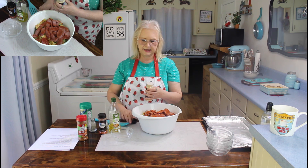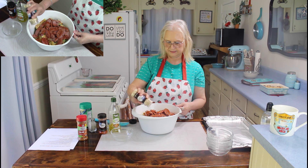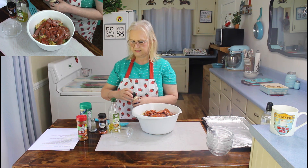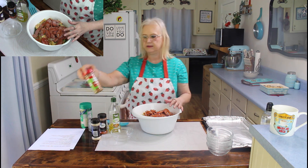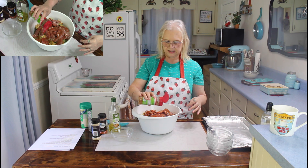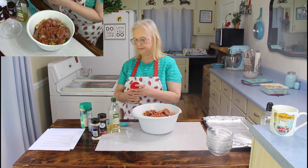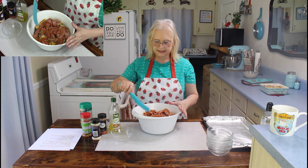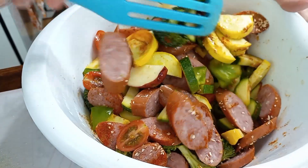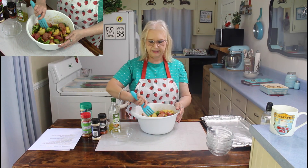Now then I'm going to put in some onion flakes. I'm going to put in this Cajun seasoning — I'm probably not going to go too heavy on this. I think that's enough. Now then I'm going to mix all this up. I have this all stirred up now, so I'm going to dump it in the pan.